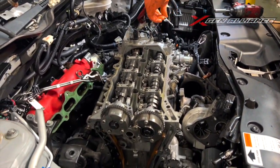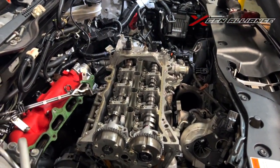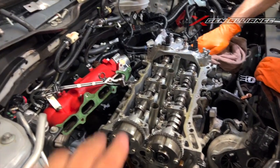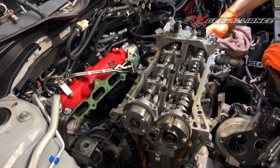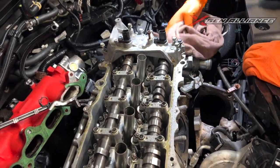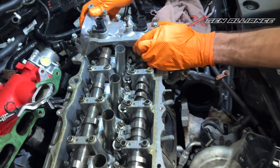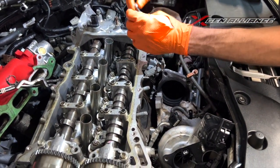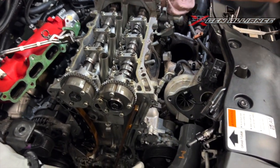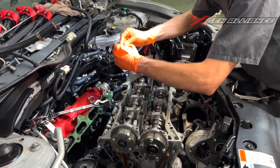We've already got the valve cover off, timing cover off, turbos off — everything's off the car, including the intake manifold, as you can see. We're just finishing up getting the final bolts holding down the cover on the back side of the head, which houses the high pressure fuel pump, and getting ready to start disassembling and get the head off. Stay tuned — we'll be able to see what's going on.